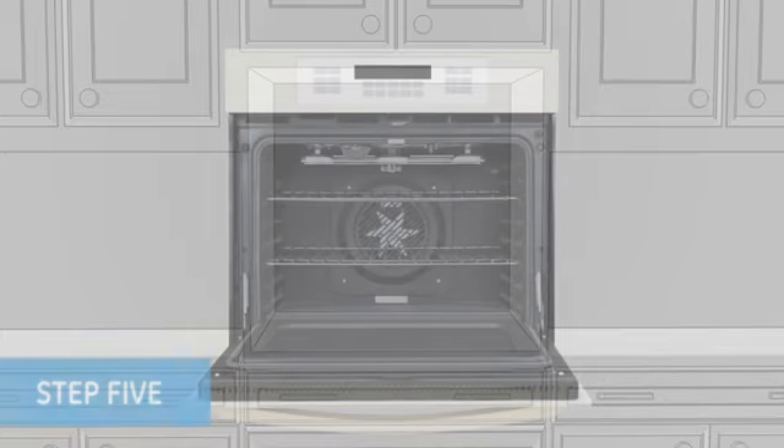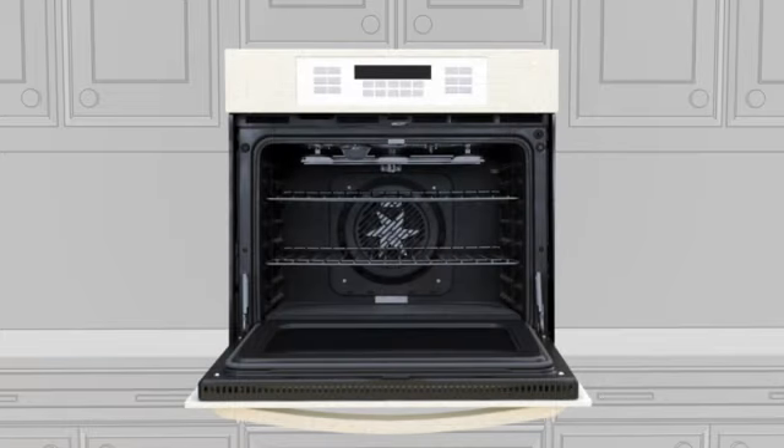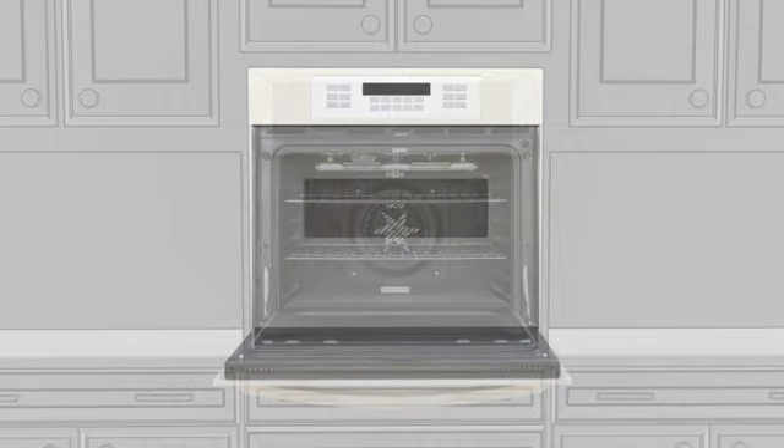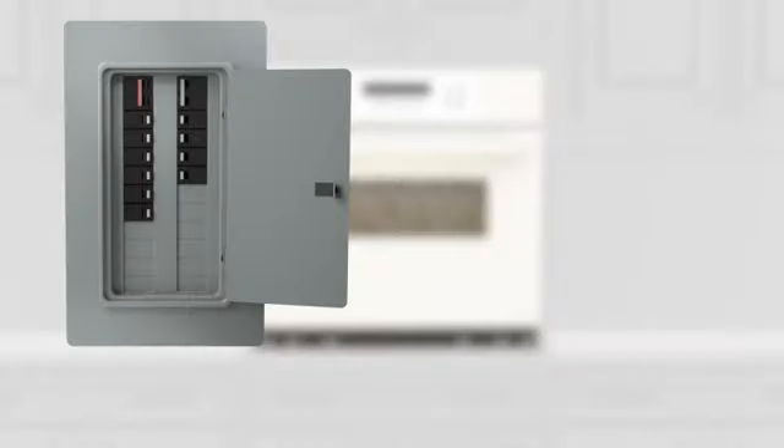Step 5. Now that you have the cabinet cutout measurements, push the oven firmly back against the cabinet. Be sure to reinstall the screws in the frame to secure the oven to the cabinet. And finally, turn the power back on at the circuit breaker.